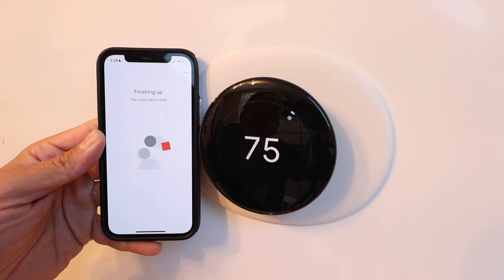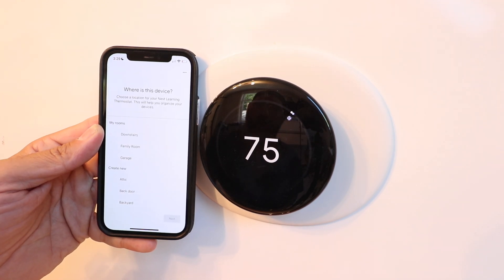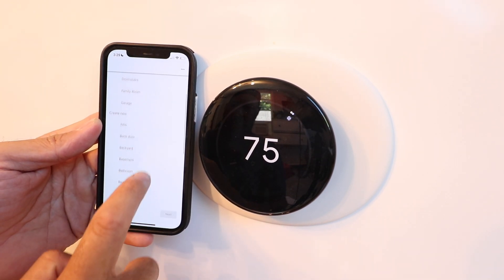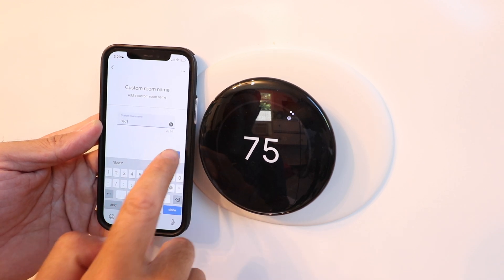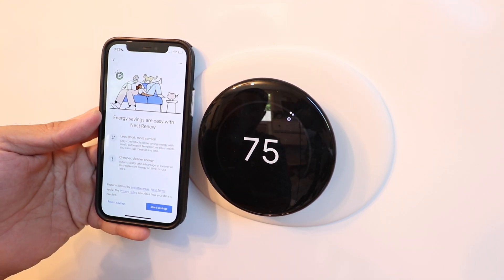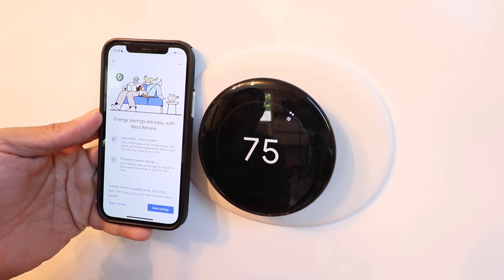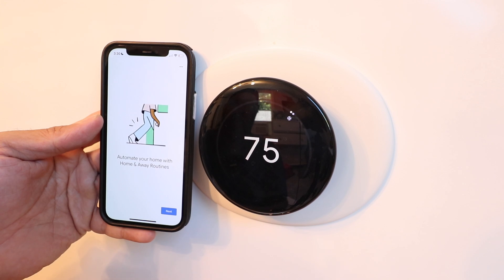Connected — device is ready. Getting your device ready, this may take a minute. Now choose where this thermostat is located — we'll say it's in a bedroom, click next. Give it a custom room name, we'll call it 'bed one,' and click next. Confirm your home address and click next. It shows energy savings options and Nest Renew features. For now we're going to reject those — we can change them in the future.